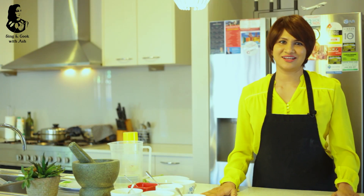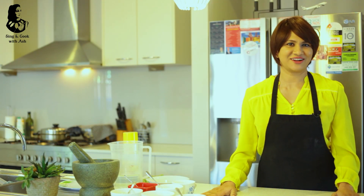Welcome to my channel, Sing and Cook with Ash Mama. Ash is the one that is my favorite pizza. If you want to eat the pizza, you can eat the flavor of the pizza. This is Australia's favorite pizza. This is the one that is my channel.